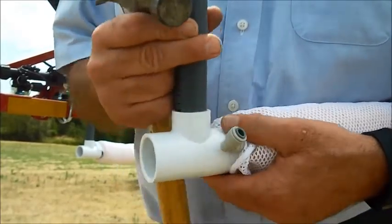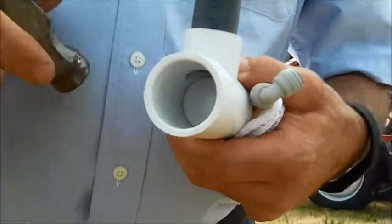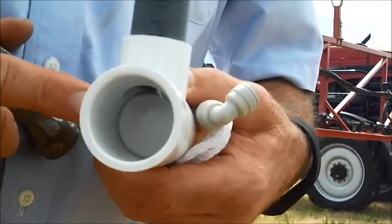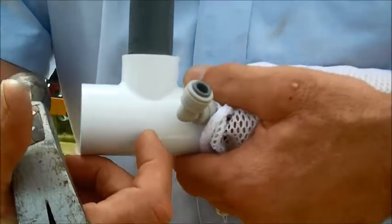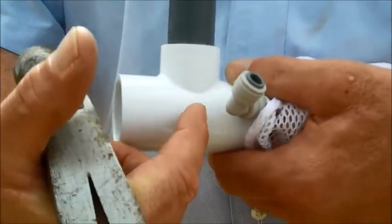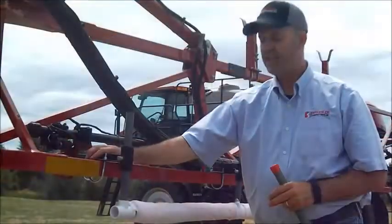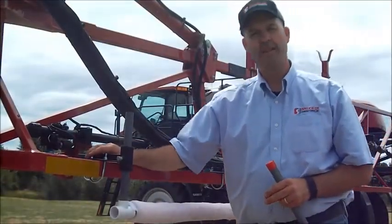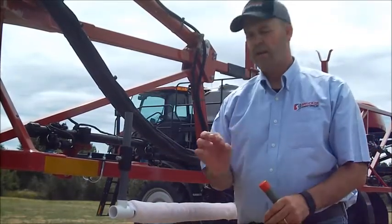You simply slide them on, use a rubber mallet or a hammer, and tap them on. If you look inside, the end of the cap should be lined up to right to the halfway point on the riser. This will allow these risers to be every 30 inches. You're going to really like these because it will allow you to take the weed wiper on and off of your sprayer boom very quickly.